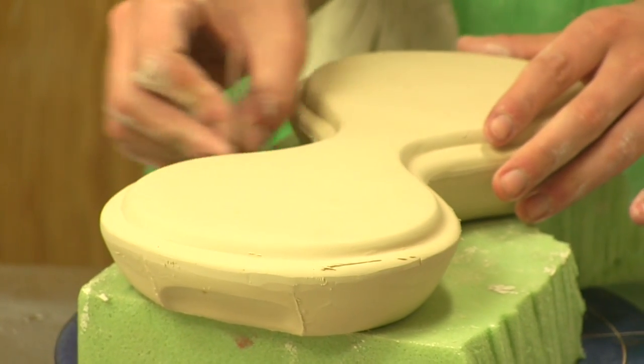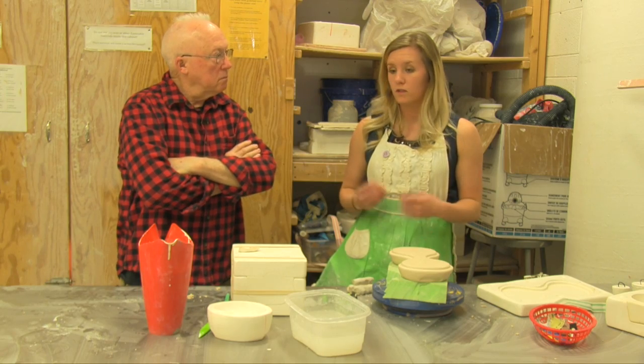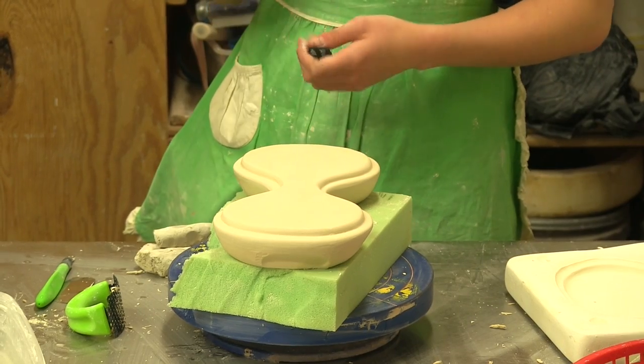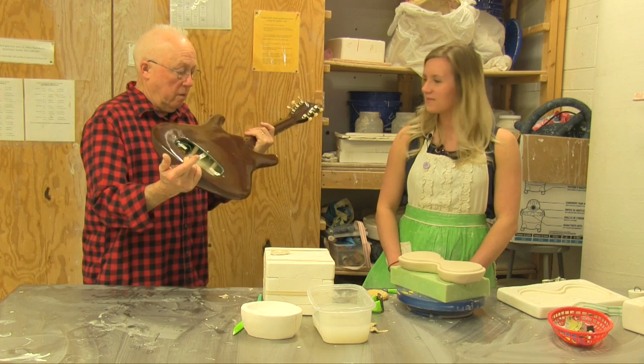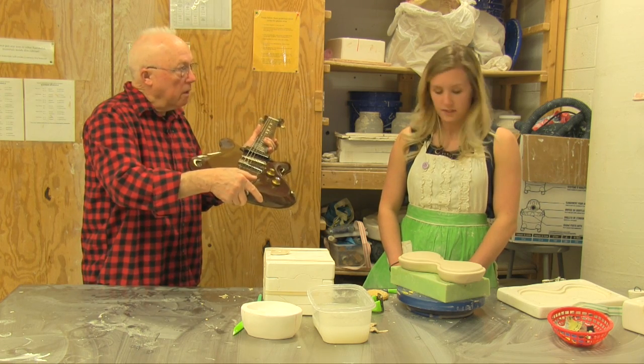Now that this is all cleaned up, once it's totally — call it bone dry — then I'll put it into the kiln. So this body, and we think the neck would have been slip cast like that, right? Yes.